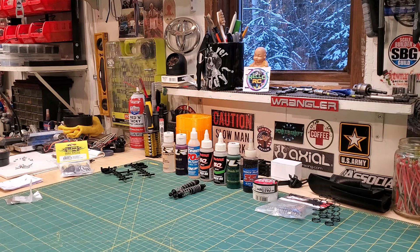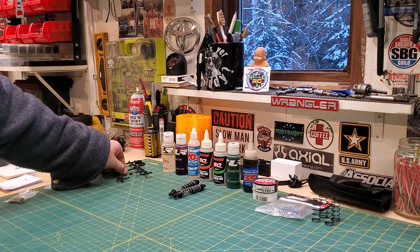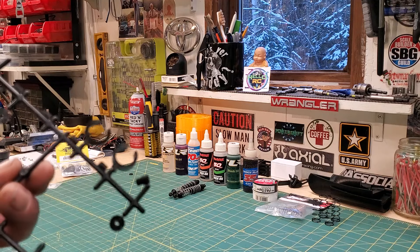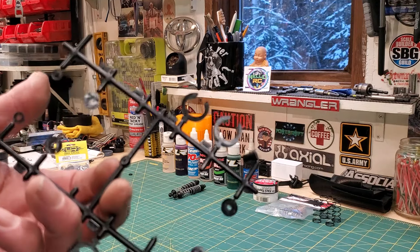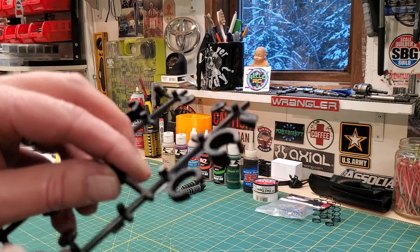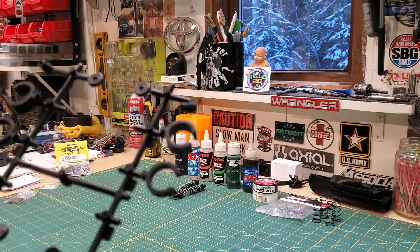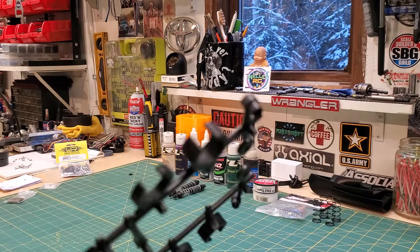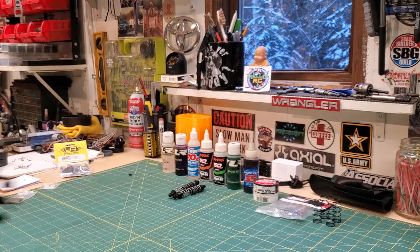Traxxas came along with a novel item — and on some of their models they still do it, and knock-off Chinese companies still do them too. You get your parts tree and you've got these spacers that went on the shocks, and they were different sizes, so you could adjust the tension that way.